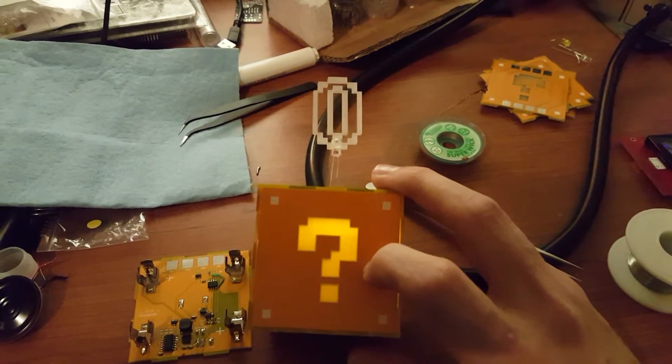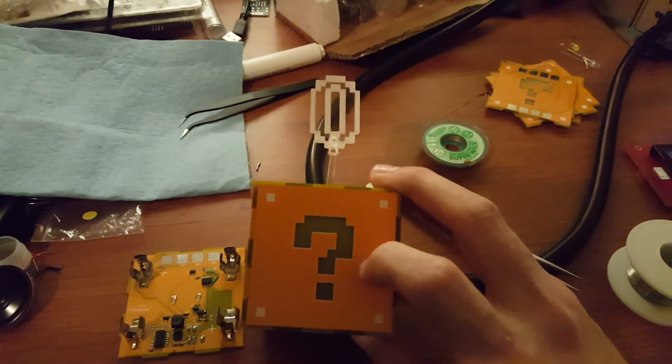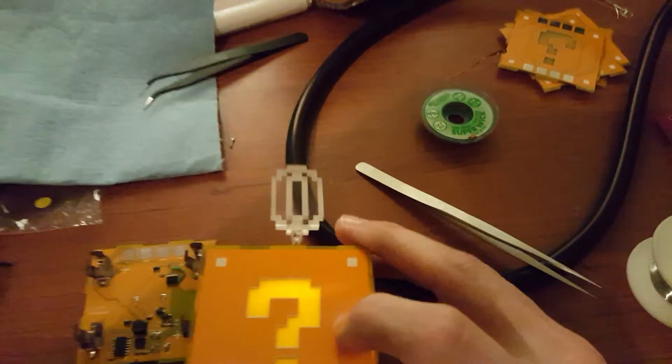And yeah, we can play some fun noise, play a little bit of the light show. So once I assembled this guy I then put some super glue on most of the sides to give it some structural integrity.